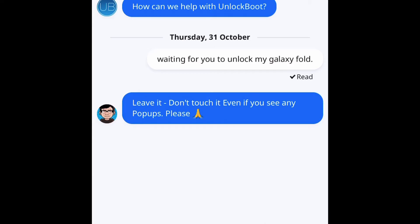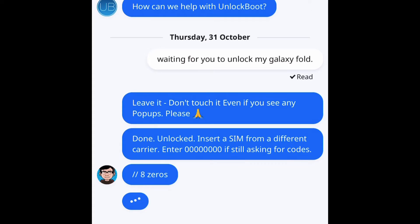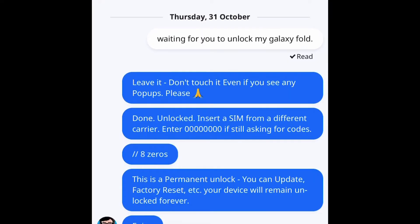These are the tech guys who are actually unlocking it. I've done this several times already and it's usually the same person in my case. This right here is live, real time — I didn't edit anything out — and it's done literally that fast. It says 'done unlock — insert a SIM from a different carrier.' It's gonna ask you to put in eight zeros, and everything is permanently unlocked. You can update and factory reset and it'll still be unlocked forever.